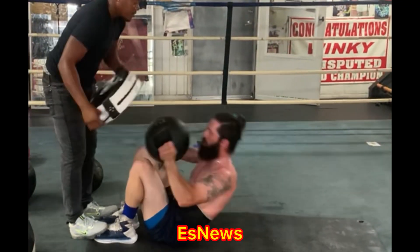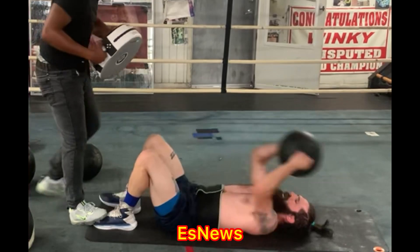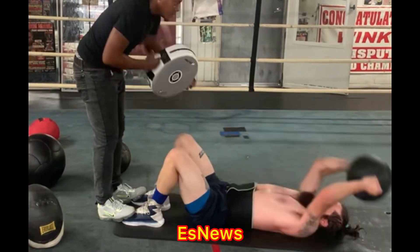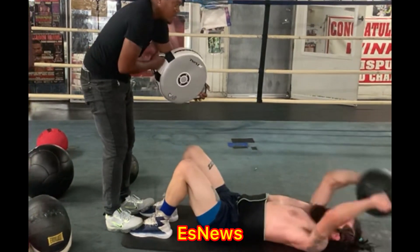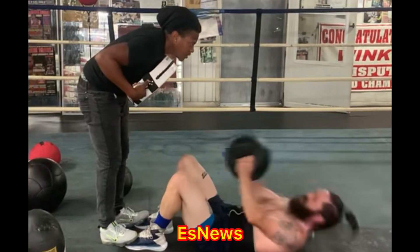Side. Come in. Action. Let's go. Come in. Let's go. Continue. Continue. Let's go. One. Two.